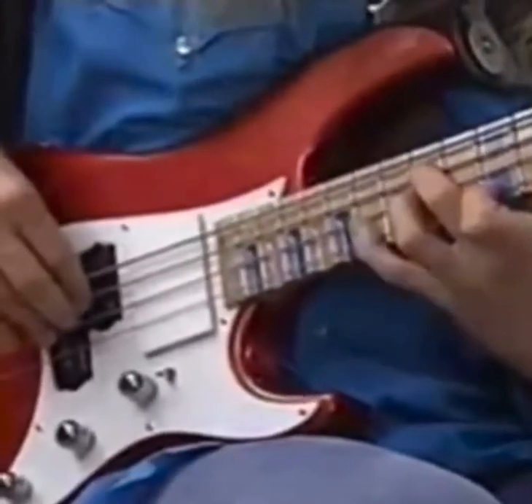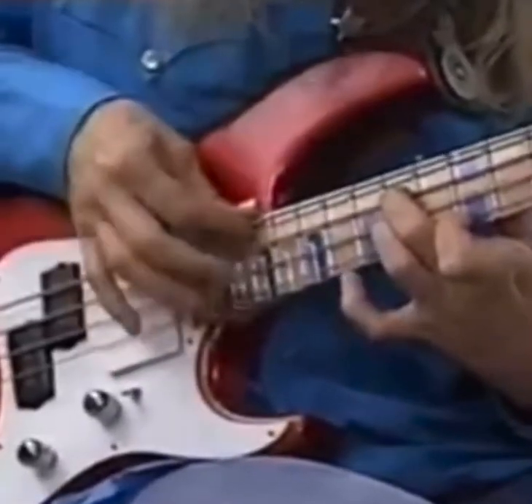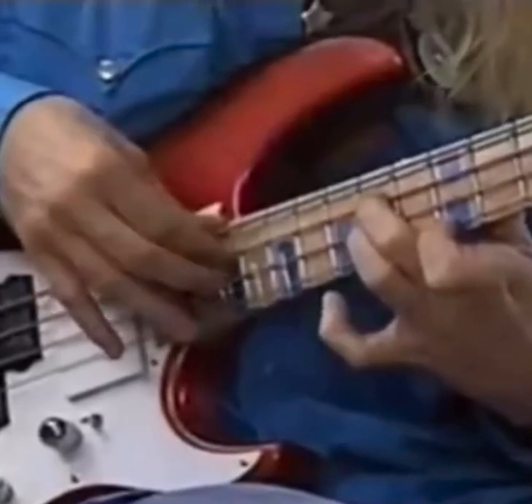Then you hammer down with that, hit with that, pull off, pull off, pluck, pluck. See what I'm doing there?